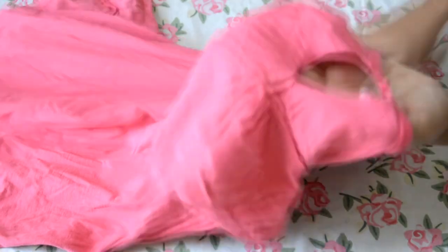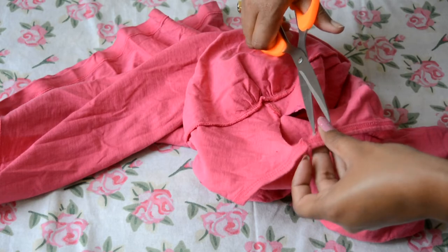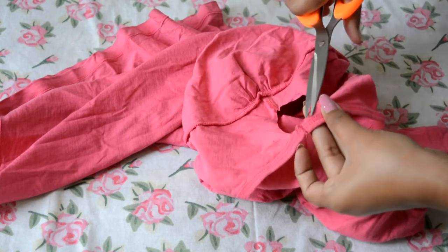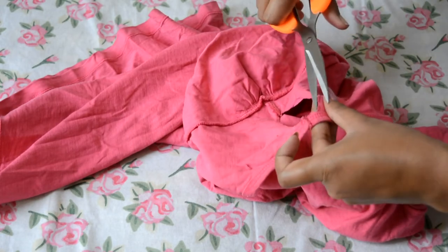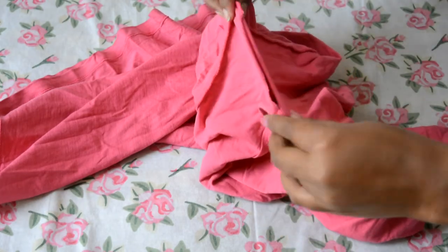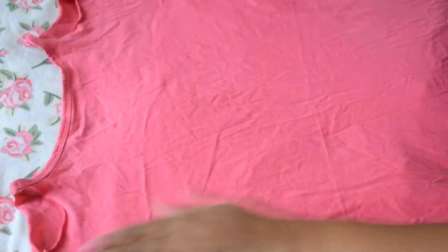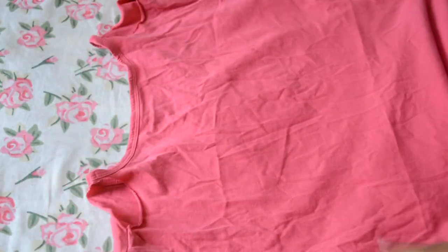As you can see here, it will create a hole-type opening, but don't worry — you will have a good finish if you cut it well. Stretch it out a bit for a clean finish and it will look very good. The final look will look like this, and after wearing it will be a very nice cold shoulder look.